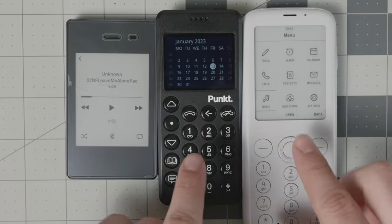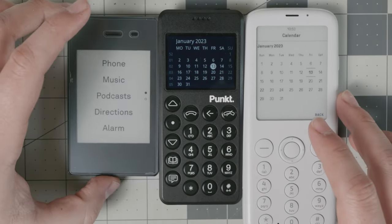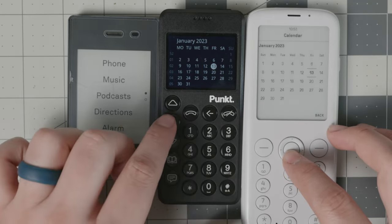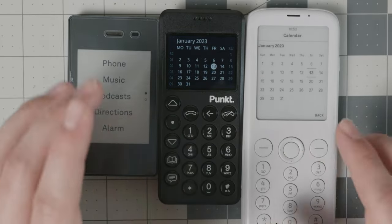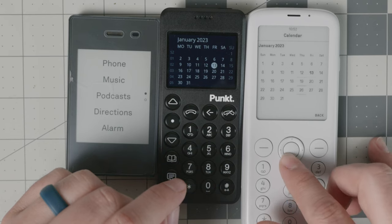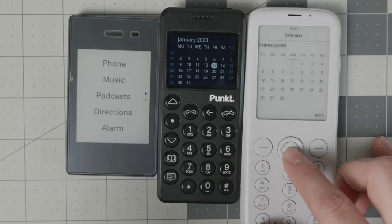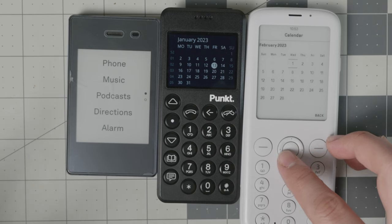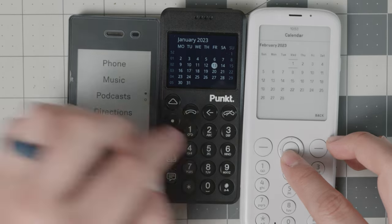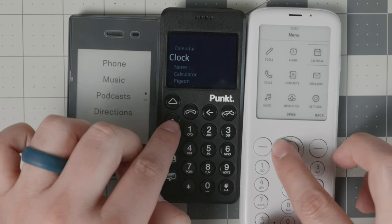When it comes to the calendar, the Mudita Pure and the Pong 10 P02 have one, but it's not really a functional calendar — it essentially just shows you the date and doesn't allow you to add events. The Light Phone 2 team has said they are bringing a calendar in February, which will include calendar syncing with online calendars and the ability to add events. As of now, these two devices only show the date, which is not very useful.